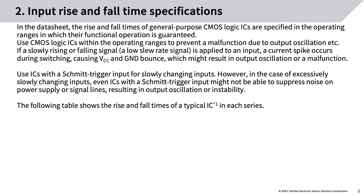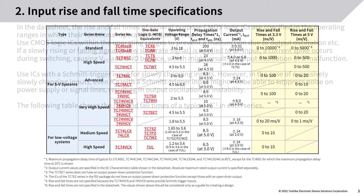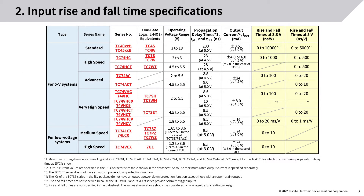Use ICs with a Schmitt trigger input for slowly changing inputs. However, in the case of excessively slowly changing inputs, even ICs with the Schmitt trigger input might not be able to suppress noise on power supply or signal lines, resulting in output oscillation or instability. The following table shows the rise and fall times of a typical IC in each series.